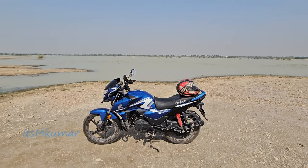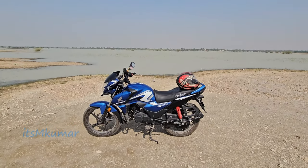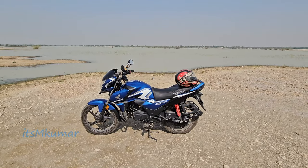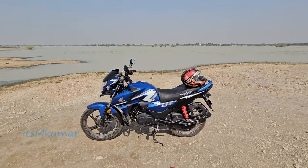In this video, we will see what are the special features of Honda SP-125 and what are the special features that you need to consider. So, let's start this video without any delay.